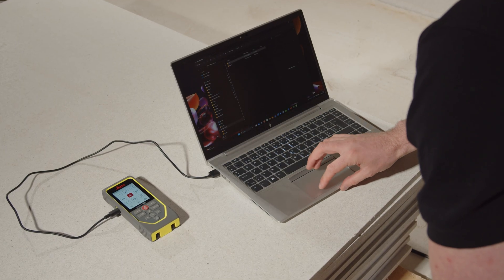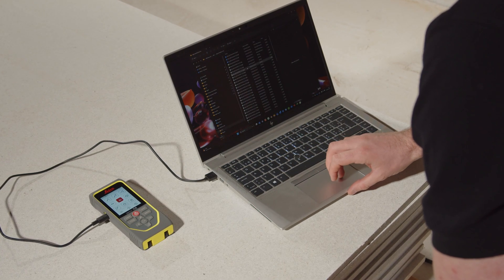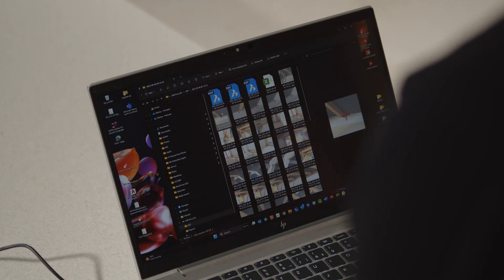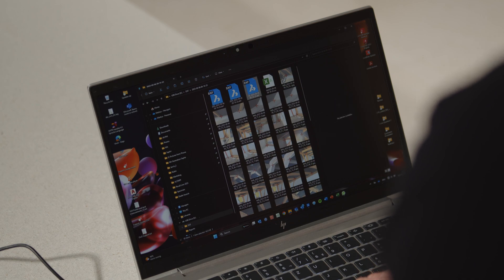To download the data, plug in the USB-C cable and connect the device to a computer. Floor plan, front view and 3D file are available for download, as well as JPEG files for the measured points. A CSV file with measurement data and coordinates is also available for import into certain programs and Excel.